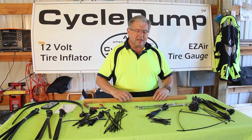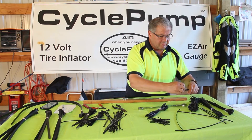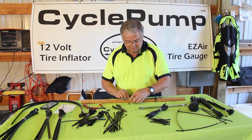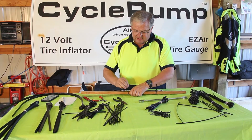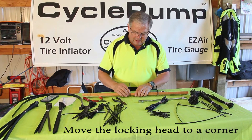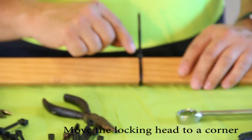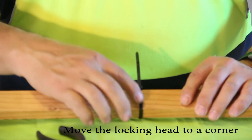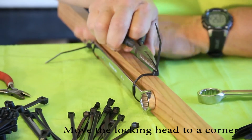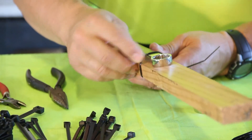Let's say I'm going to attach a zip tie to something that's got square corners, like this piece of wood. If I cinch it down in the middle of a flat face, it's really not very tight and can move around. Zip ties work best if you move that locking head to a corner. As the body comes across and passes out through the locking mechanism, if you do it right it will come off straight and then you can cinch it up using your pliers. The technique is: take the pliers, roll it towards the locking jaw, stretch that plastic — and now it's really secure, really tight. It can't come off.